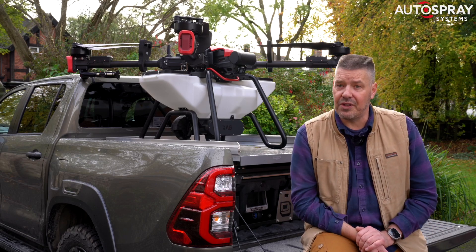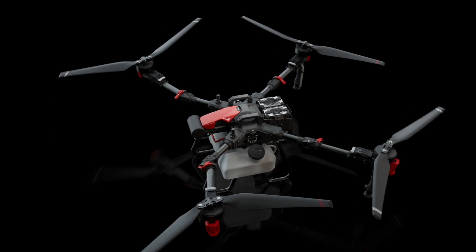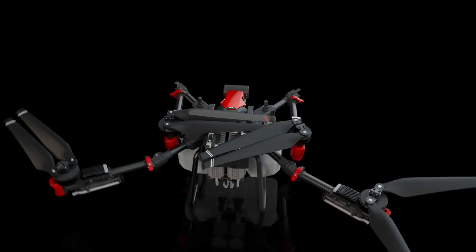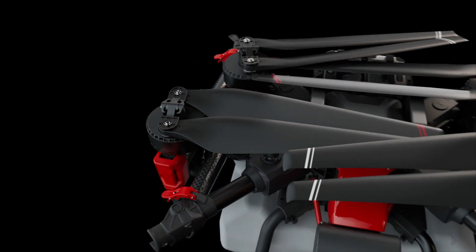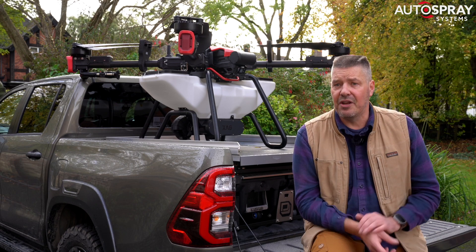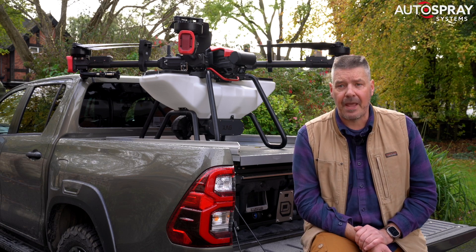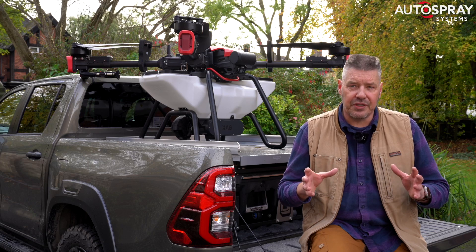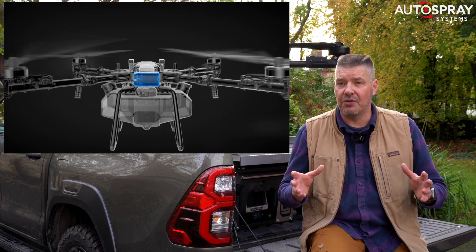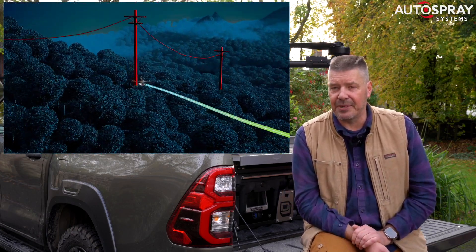And possibly the most obvious development are the folding arms, which reduce the volume of the drone by 62% for transporting. I've never found the P100 size to be a problem because all of these drones are really a two-man lift, but there's no doubt it will make transport much easier. Of course, there are lots of other useful changes in important areas such as radar and obstacle avoidance, but in the top trumps world of agri drones, these are the standout improvements.